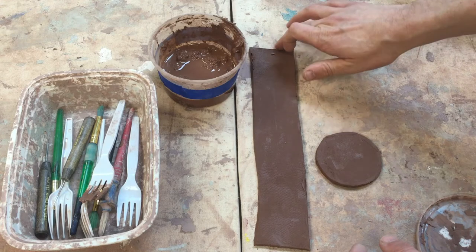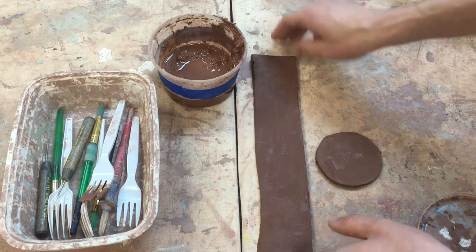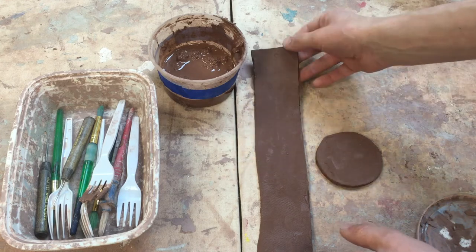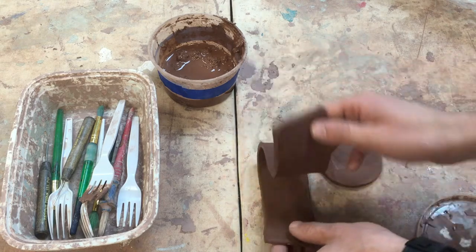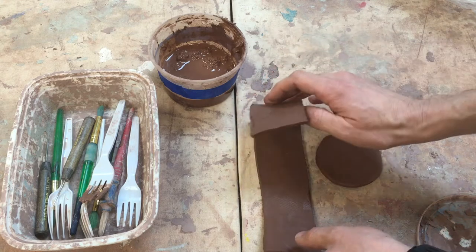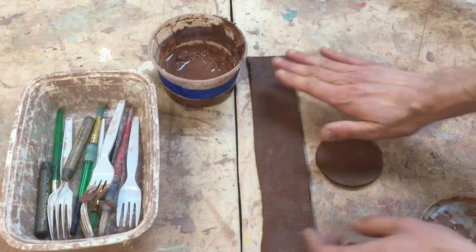We're going to start making a pot with a slab. The slab has been rolled on a slab roller and the clay is in stage two — it's plastic. That doesn't mean it's made out of plastic; it means you can move it pretty easily. If it were leather hard, it would hold its shape — if I went up like this it would stand up, but it's not going to do that right now.